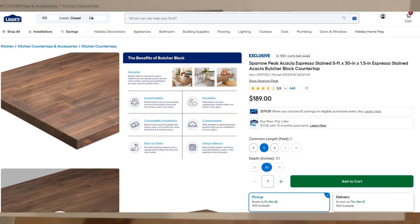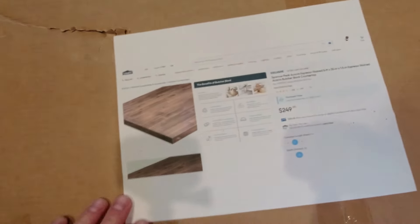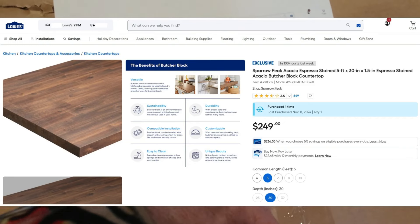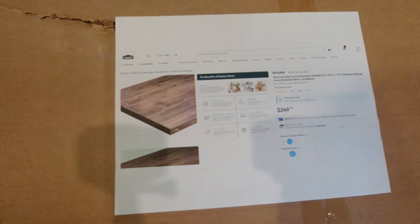Interestingly, when I went to check on delivery status I noticed the price has gone up — it's now $249 instead of the $189 I paid, so about 35% more expensive in a short time. As for the wood itself, I'm not seeing any major damage — no gouging — despite the dings on the box. I'll take off all the wrapping to show it properly.